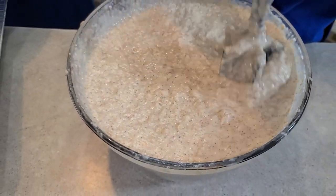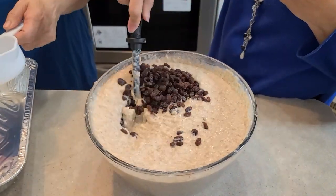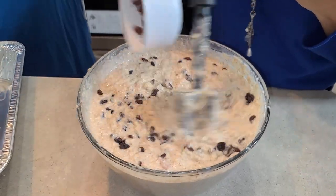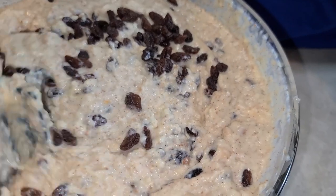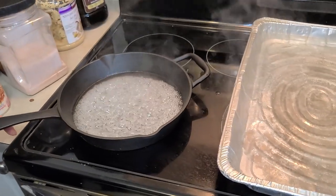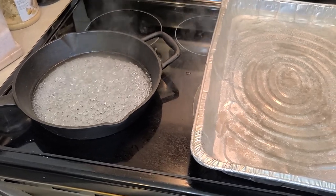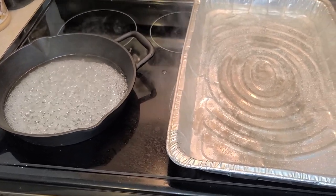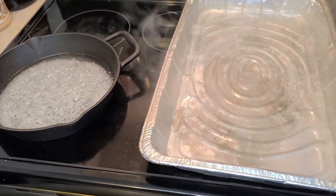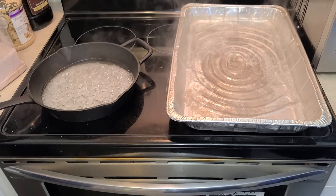We are going to add one and a half cups of raisins — start with one cup and add more if you like. Now we're making the caramel for the pan. You can use caramel at the bottom, or if you don't like caramel, just grease your pan with butter. We're going to add caramel to our pan, and you can still see the water warming up on the stove there.